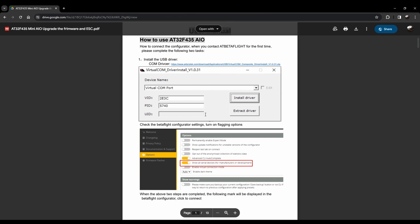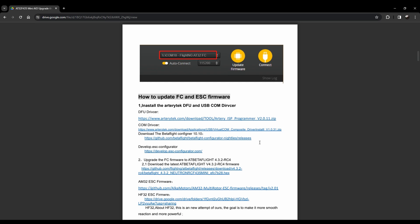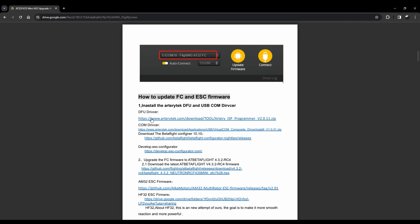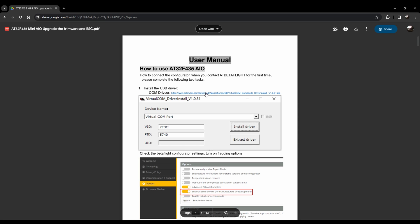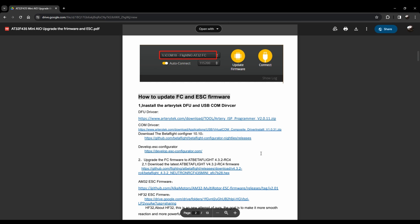To upgrade the firmware, I highly recommend you follow the link on their site. You'll need to download a COM driver for Windows, and also the Adere-tech ISP programmer — this is what lets you put the flight controller into DFU mode on Windows. I tried putting this flight controller into DFU mode without it on my Windows computer and it just wasn't having it. On Mac you don't really need these things. Once you have that installed, you can load up Betaflight normally just like any other flight controller.